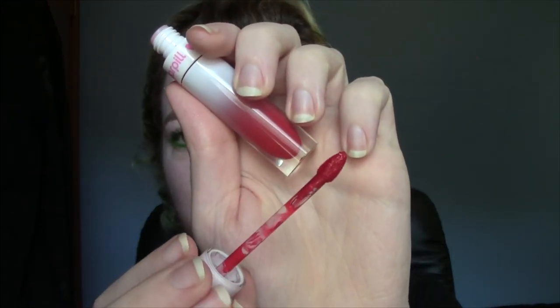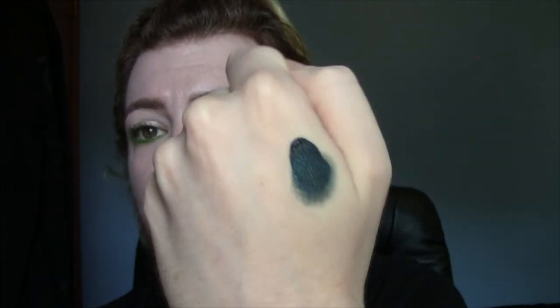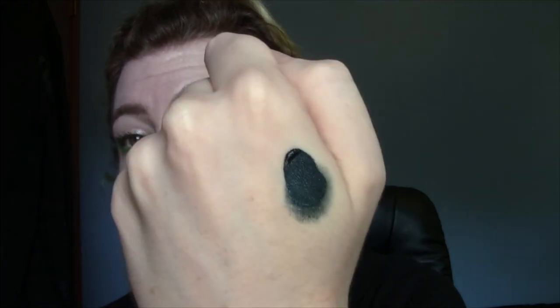And the last shade from Sugarpill, and the last lip product in my collection, is Nurse — this is the red that I was talking about that I'm keeping, the one I prefer over American Doll. It's so subtly different but I prefer this formula over Anastasia's, and I also prefer how this one looks. I'm going to tap out the Sub Zero now so you guys can hopefully see the teal sparkle in it — it's black and teal with teal sparkles in it, and it is so pretty.